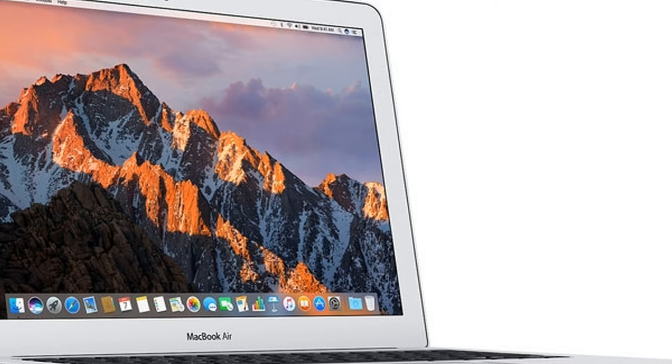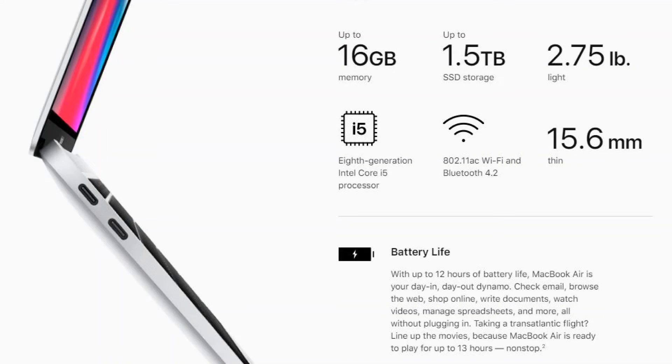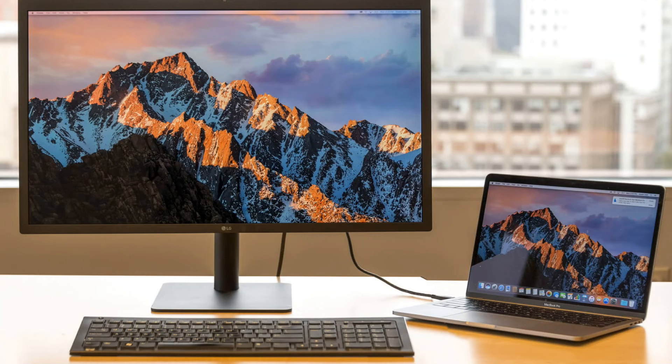One thing people were also complaining about — I think it was one of the biggest issues with the previous MacBook Air since it was so outdated — was its screen. It had a TN panel, and now they've upgraded it to a Retina display: a 2560 by 1600 Retina display. They're also claiming up to 12 hours of battery life, probably during regular use like watching videos or writing documents, not anything intensive like editing 4K video. It's also now got two USB Type-C Thunderbolt 3 ports, so you can connect an external GPU or multiple monitors — video, data, audio, and power all through USB-C.